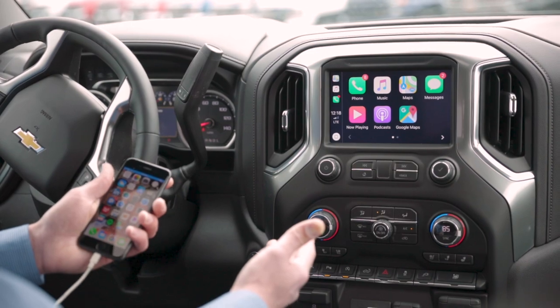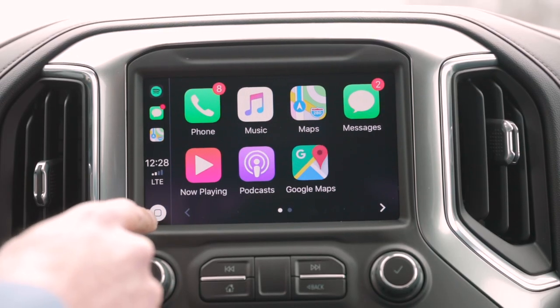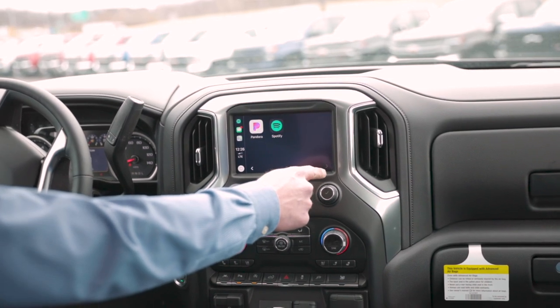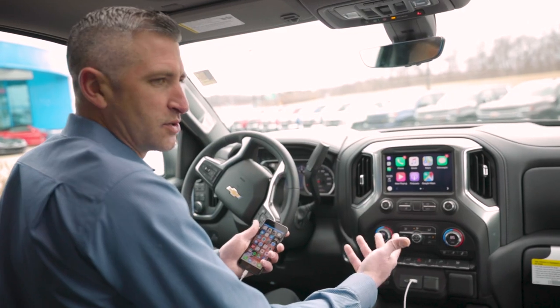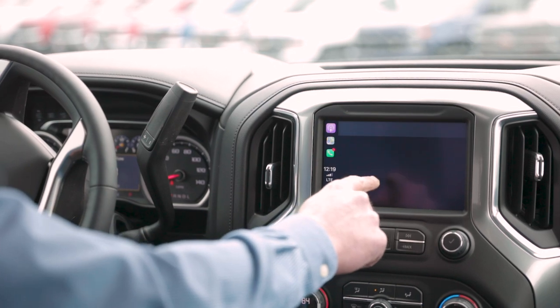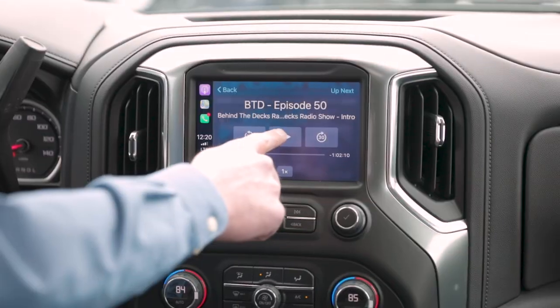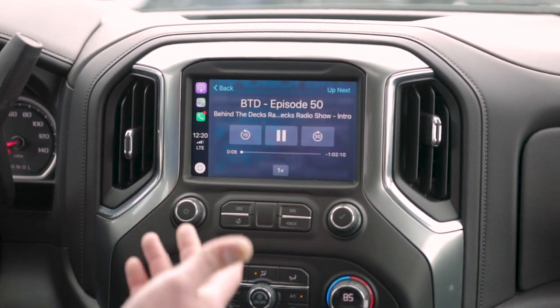Now that my phone is connected to Apple CarPlay, you can see that it does have all the apps of the regular iPhone. It obviously allows me to listen to my music. So if I want to listen to a podcast, all I'm going to do is simply hit the podcast button, push play, and the podcast does play through the speakers of the 2019s.